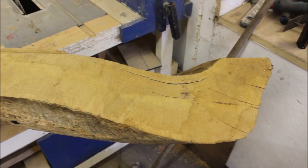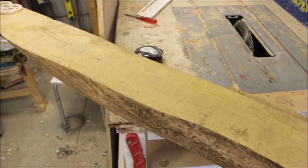A neighbour had given me a nice lump of oak, which is what I wanted to make the box out of.